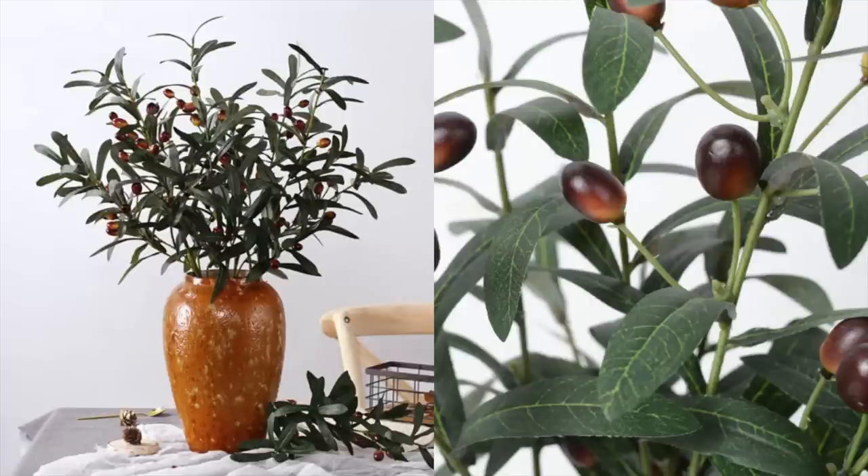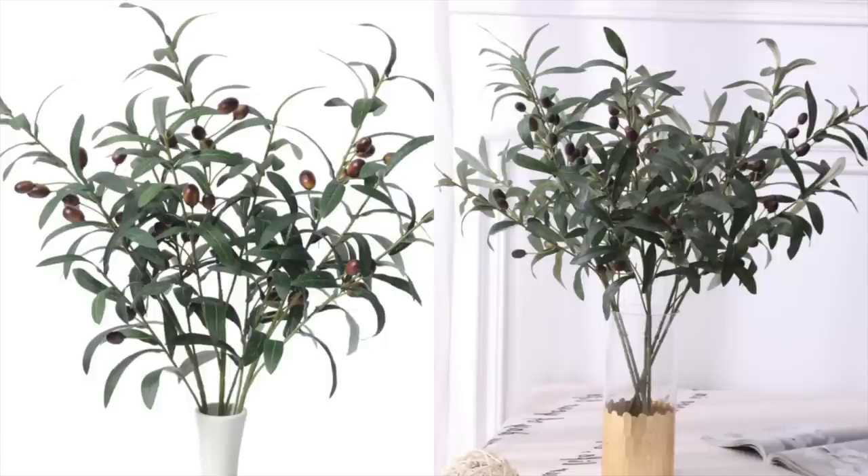For today's video, the first thing I wanted to share with you guys are these olive branches. These are an old favorite, but I definitely wanted to share them again because I feel like these are so good to have on hand. They just add a nice pop of color to a home.